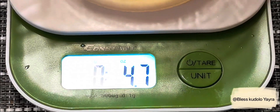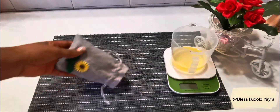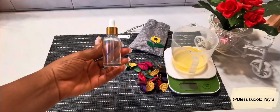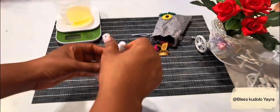Everything should give you 4.7 ounces. I went ahead to get some petals ready and then a bottle to fill in my face repair oil.